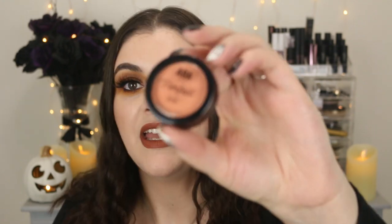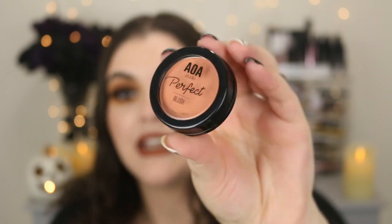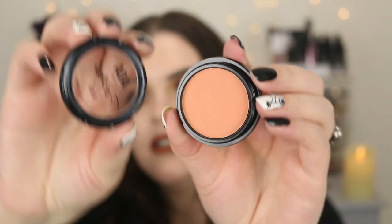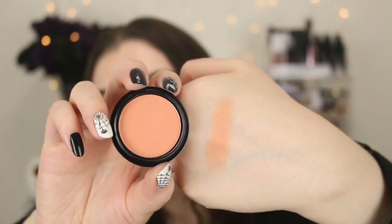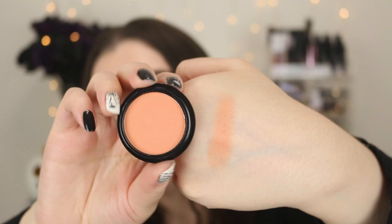I did pick out one blush — I have another one of these and I kind of regret decluttering it because these are actually really good and they're one dollar. They're super cute in this little tiny packaging and the lid just screws off. So this is in the shade Dandy — it's so pretty, it's kind of like a peachy coral. I was going for more of a spicy pumpkin color, but I'll still use this, probably more in the springtime.